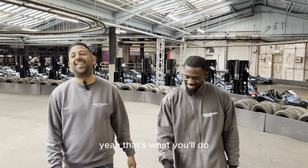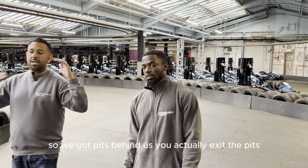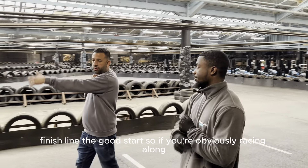Lap record goes to me! That's why you're doing this. So we've got the pits behind us. You actually exit the pits and you're literally straight into your start/finish line, your grid start.